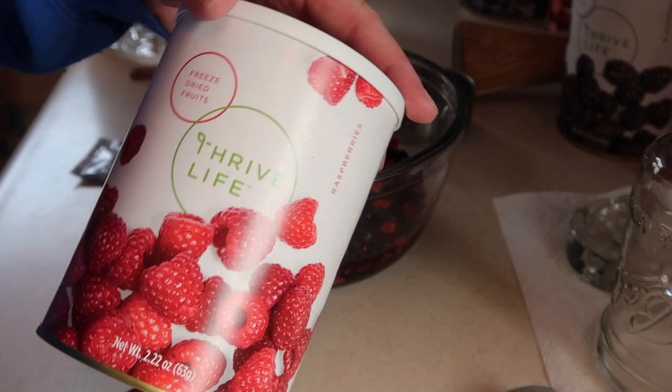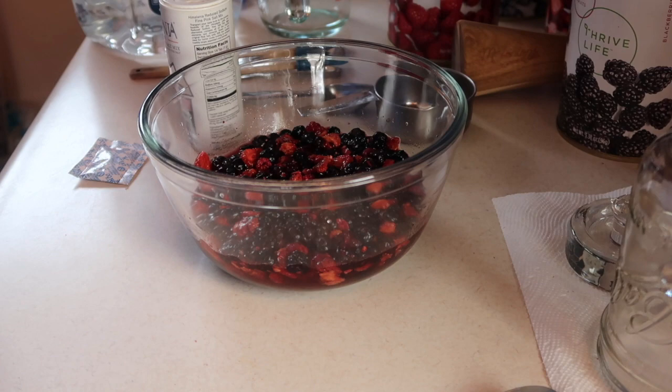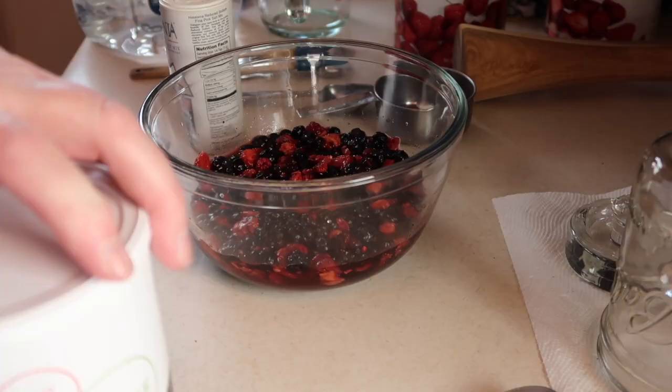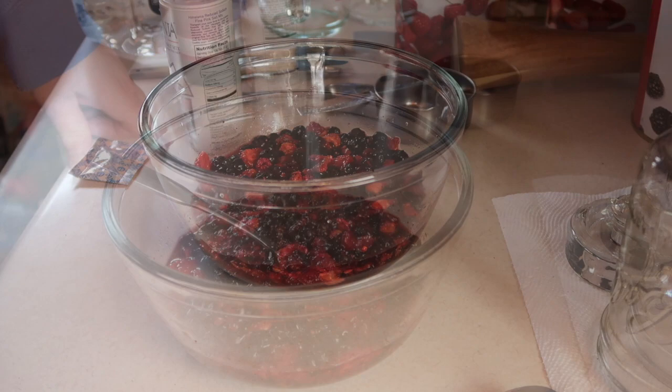I am using Thrive Life freeze-dried fruits. Really, you can use any brand that you want to. These are pantry cans. Let's just see what they look like inside — they're just a plain fruit, there's nothing added to them.